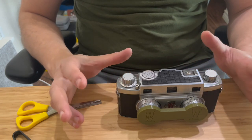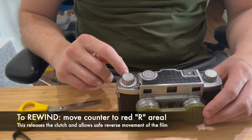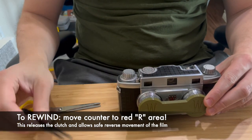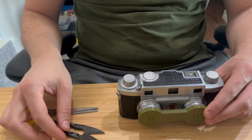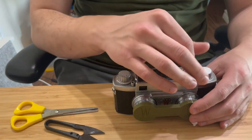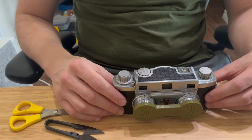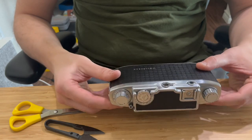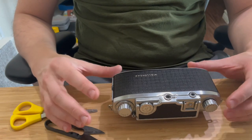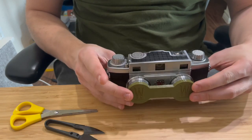Once you hit the end of the film and want to rewind it, move the counter in a clockwise manner until it hits the R area — the clutch will be released right there and you'll be able to rewind the whole film. Then just open the back and remove the film. That is much easier than loading the film, and you still have no guarantee that it won't overlap frames or that it will advance correctly, but it should do just fine based on my experience.